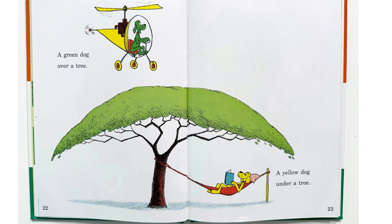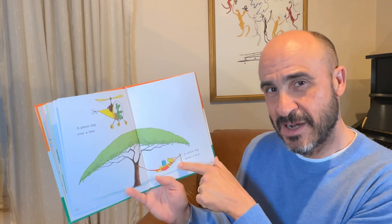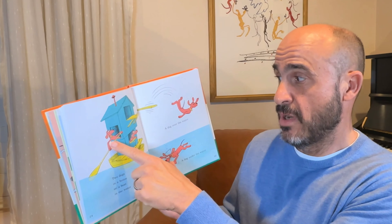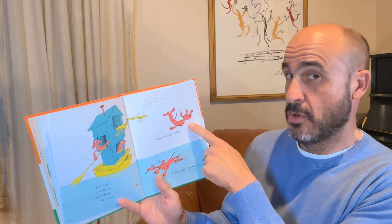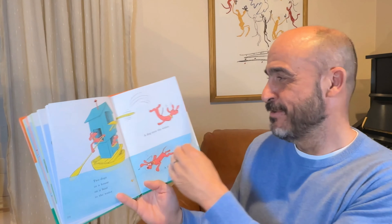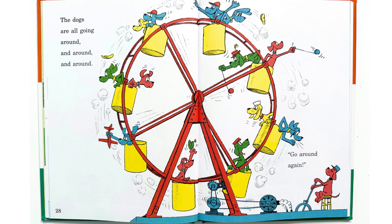One dog up on a house. Three dogs down in the water. One, two, three. A green dog over a tree — see, he's over the tree. A yellow dog under a tree. This is over and this is under. Two dogs in a house, on a boat, in the water. One, two. A dog over the water. A dog under the water.